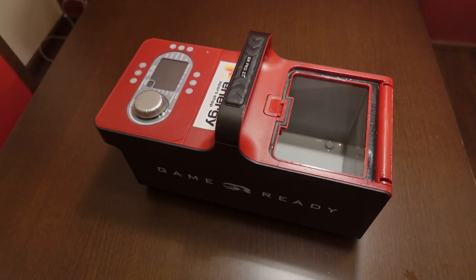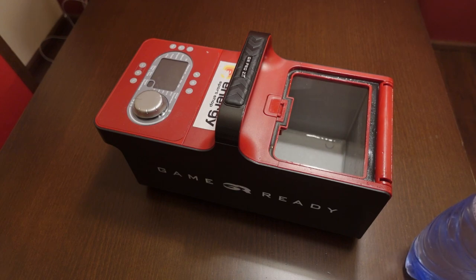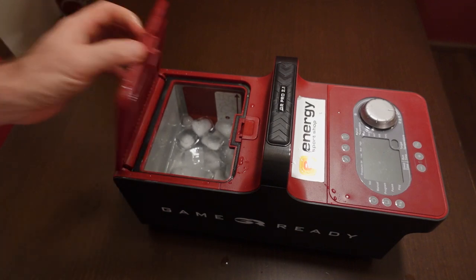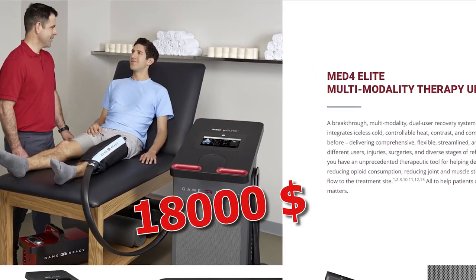Now let's take this opportunity while I have Game Ready here to show you how to actually use it. For a $4,000 device, it's really, really simple. First things first, you need to put some cold water inside, which will be circulating inside the wrap. Next you need to put some ice — the amount depends on the length of your session. In general, the more the better, but in my experience half the basket is more than enough for a 20-minute session. Note that this machine doesn't produce ice itself.